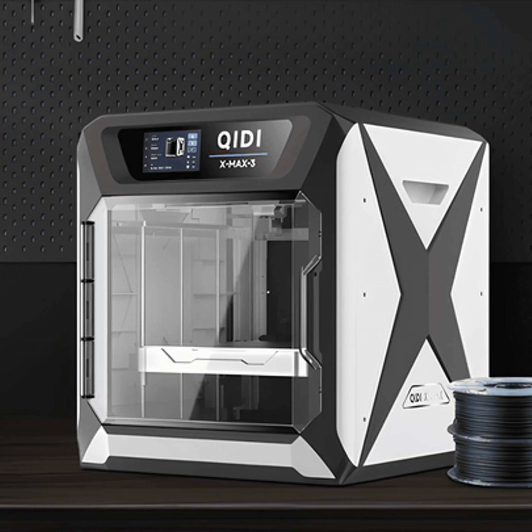Hello everyone, this is your host John Smith coming to you with another episode of the 3D Printing Insider podcast. Today we're going to dive into the topic of open versus enclosed 3D printers. So which type is better, open or enclosed?